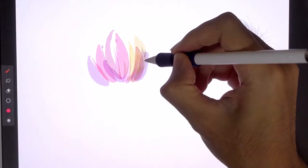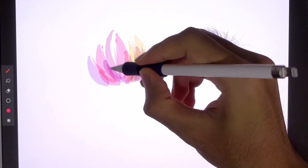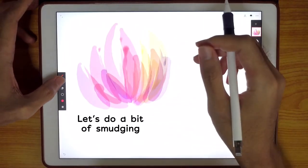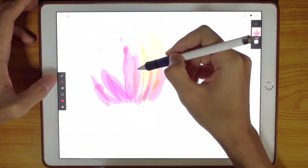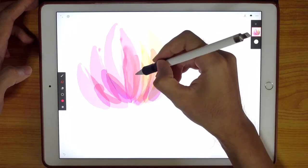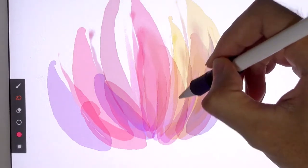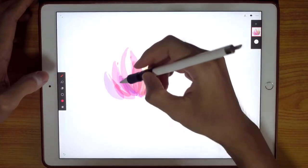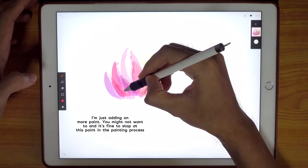I think we're done here — maybe I'll do some smudging. The smudging is based on the watercolor brush from Monet, so I'm just going to have a quick stroke of that, just a flick. Maybe I'll add more color here, just a little bit.